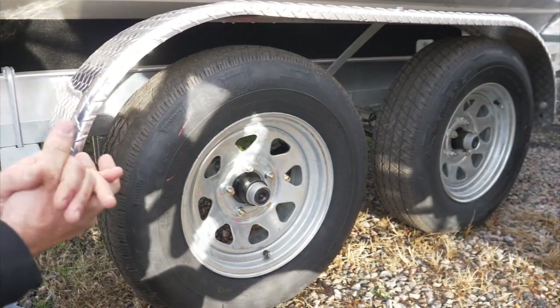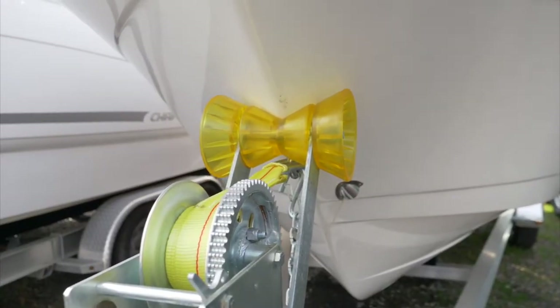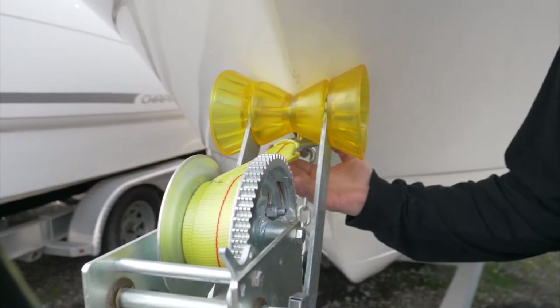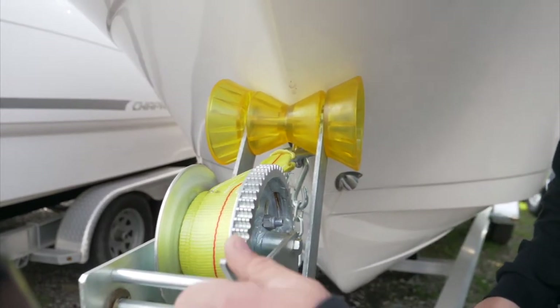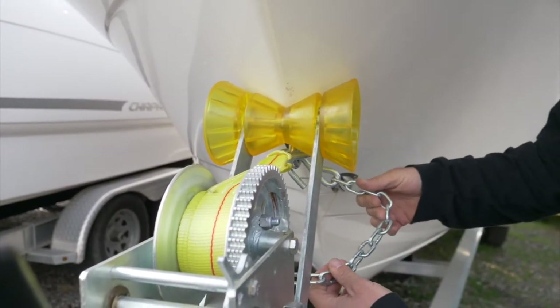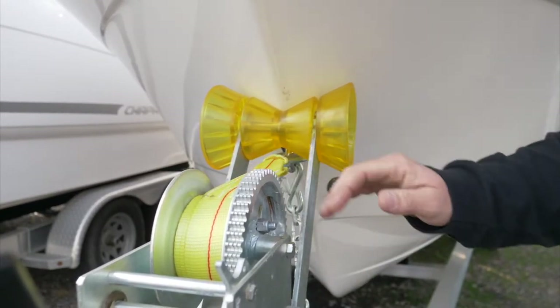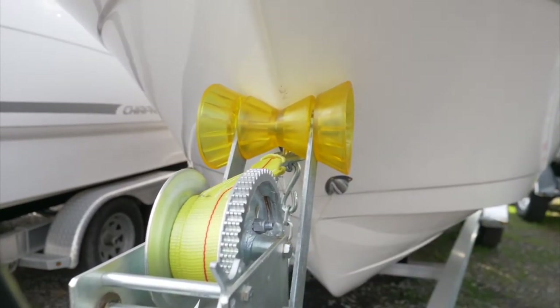Once you get the boat onto the trailer, before you pull it up on the ramp, make sure that your strap here is hooked up, nice and tight in the lock position. You also want your backup safety chain hooked up to that towing eye, so that in case the strap breaks for some reason, you've got some reinforcement there.